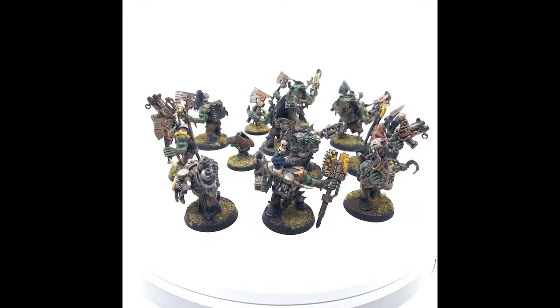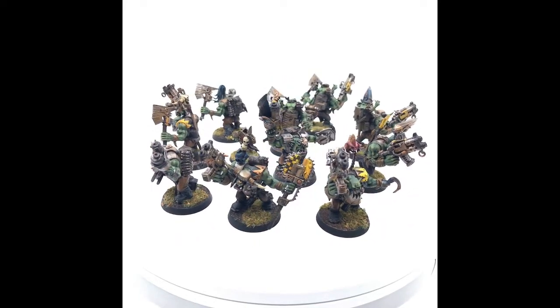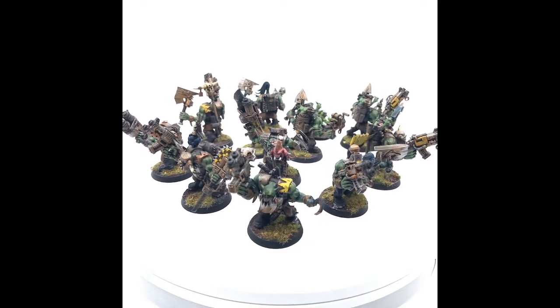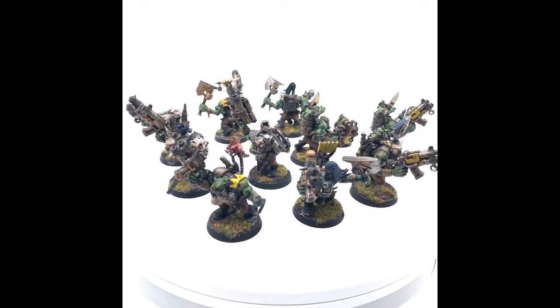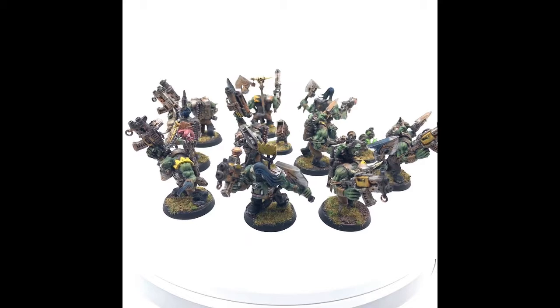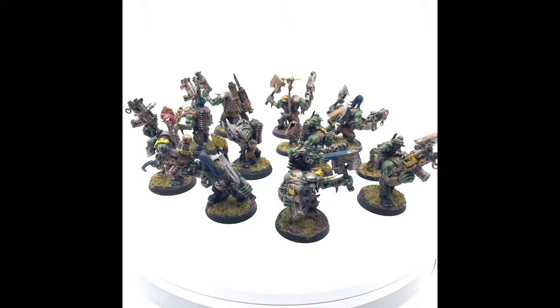I do really like throwing these dudes on the table. You've got 10 dudes with 4 shots at 24 inches — that's 40 shots. It's awesome. And being Bad Moons, 6s get extra hits and 1s get to reroll. I have 2 ammo runts to reroll 2 dice that aren't 1s. The ammo runts are really there to take wounds when their battle wagon they're riding around in is destroyed.